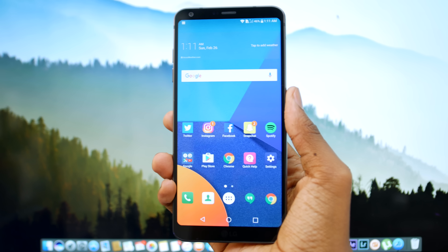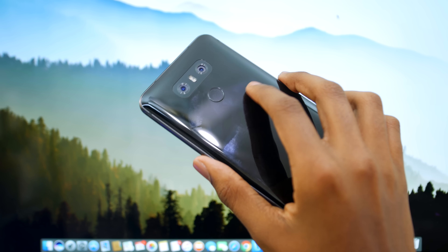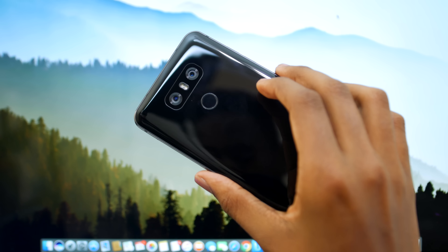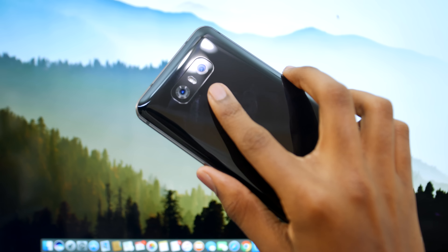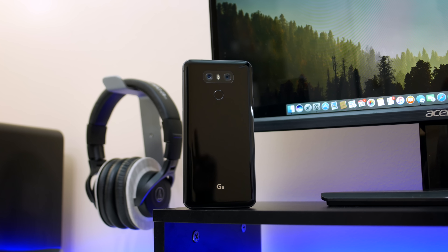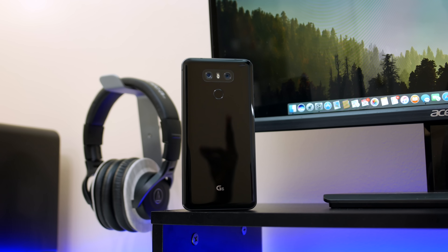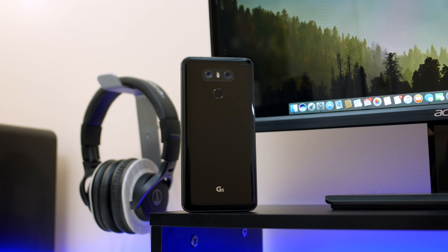The brand new LG G6 looks pretty different from its previous predecessor, but it still has that familiar LG design to it, especially in the back since you still have the dual cameras with the fingerprint sensor that doubles up as a home button. This specific colorway kind of reminds me of the jet black iPhone 7, so this is bound to be a huge fingerprint and scratch magnet, but I'm still a huge fan of it.